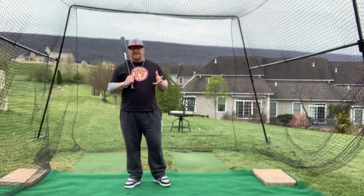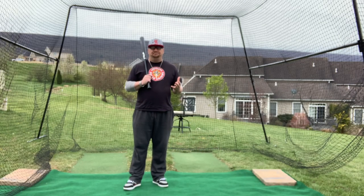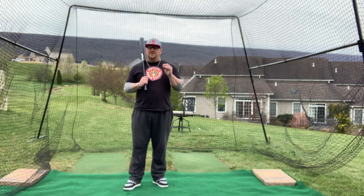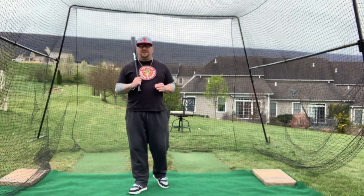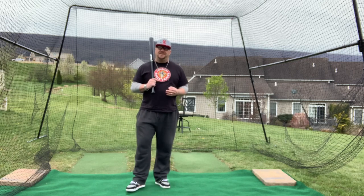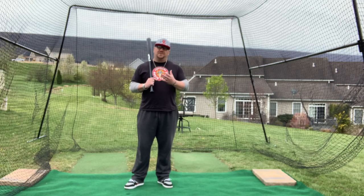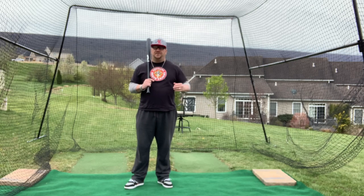So hopefully you can find a stride that works for you. Please understand that as I teach you about stride, I'm not teaching you anything else. So you may see some things happening with my hands, you might see a load, you might see other parts of the swing that are happening. But understand that the focus of this video is specifically stride. Please don't pay too much attention to other things happening, as we will take our time in other videos to show you those things.